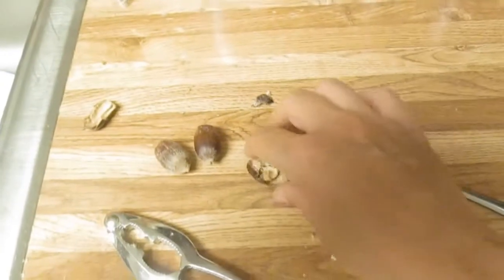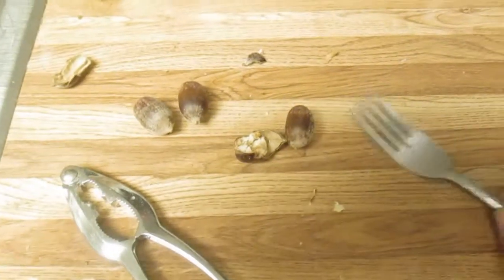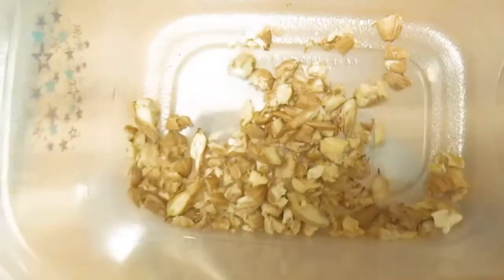I'm taking my acorns that I collected up in the San Bernardino Mountains — I have some right here — and I'm using a nutcracker to crack them open, and I'm scraping them out with a fork and my fingers. This is what I have so far.